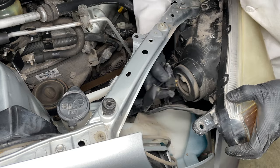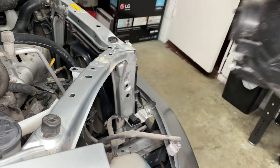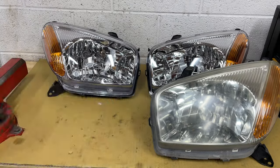Unplug the 3-terminal headlight connector and the 2-wire park light. Let's check out the new headlights.